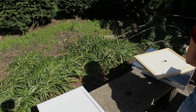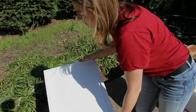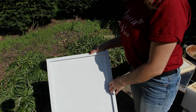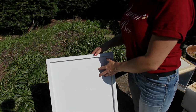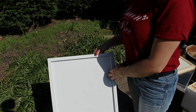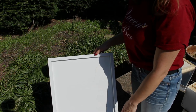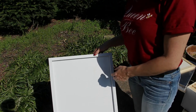Below that we have our bottom board. This is a solid bottom board. You can also get these in a screen bottom board, and which one you'll use is dependent upon your climate. I do use screen bottom boards here in Ohio — I just unfortunately didn't have one available today for demonstration. The bottom board is going to be longer than your hive to give the bees a little extra space on the end as a landing area when they come into the hive.